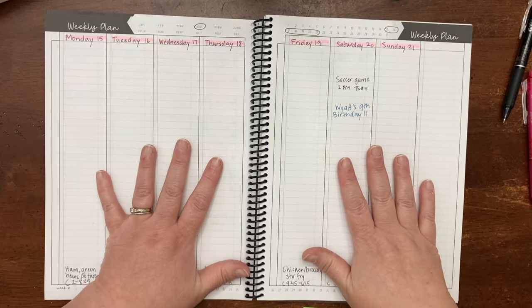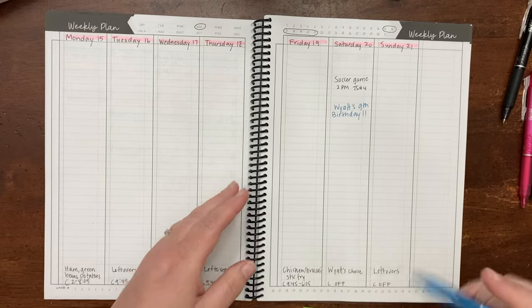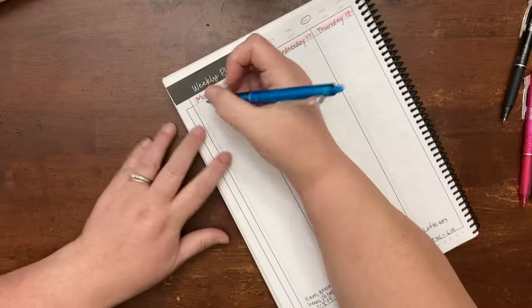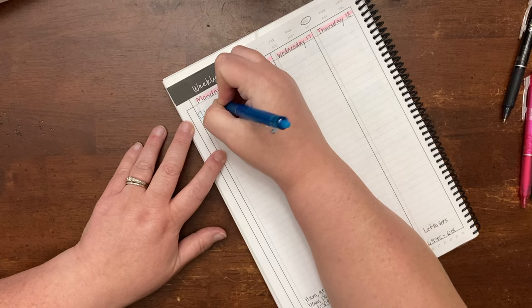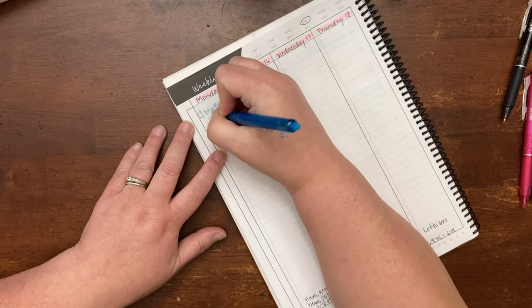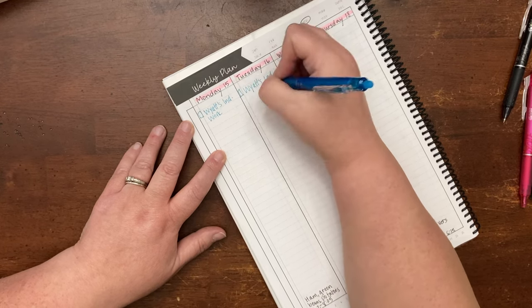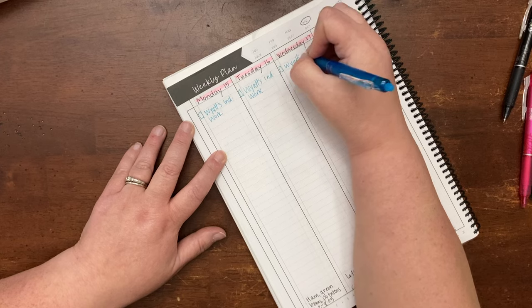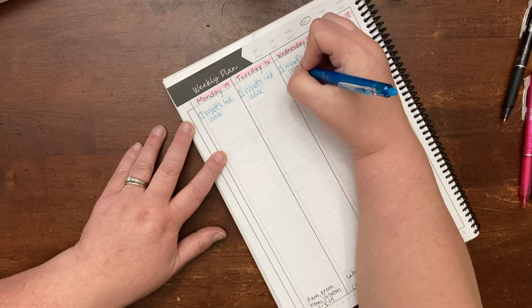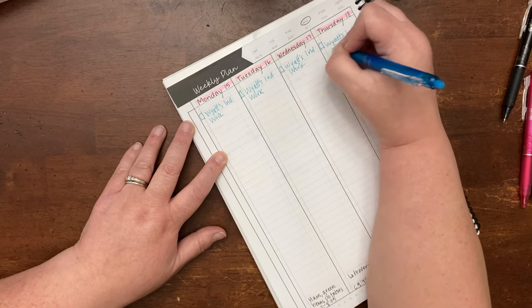I've already set up this week, and the first thing I do is make a spot on each day to check off my kids' independent or individual work. I don't list their independent work in here because they have their own planner that I write it in. But this I check off after I've checked all their independent work — I just like to check things off and know that we've accomplished things.